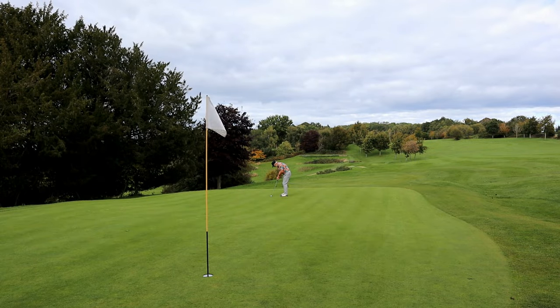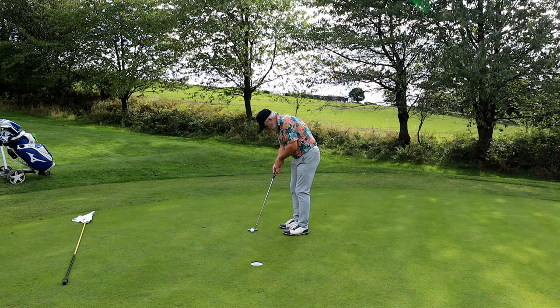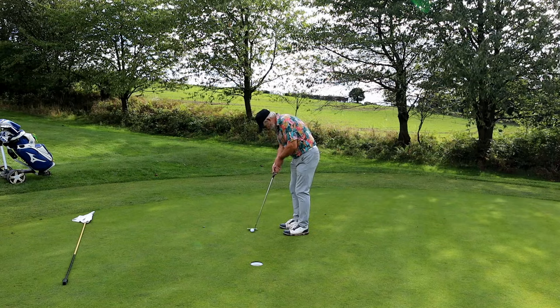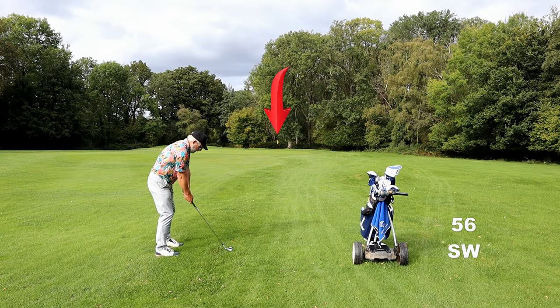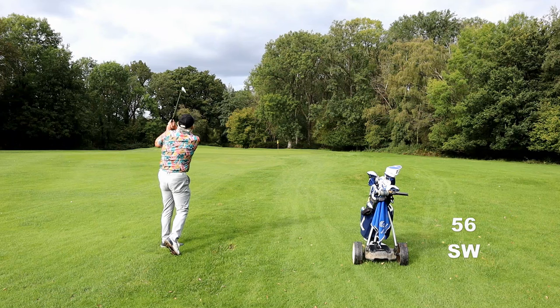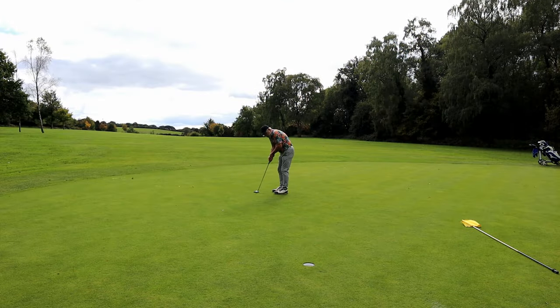Seven and another long lag. These are the sort of things that we really do need to practice - long lagging. I got a little bit excitable about that, gone past leaving myself a downhiller. But another par. Shorting two shots on 9, 56 yards. Now this green runs away from me and I was expecting it to roll out but it just stuck, such is the amount of rain we've had.